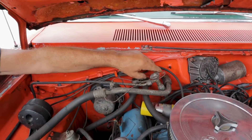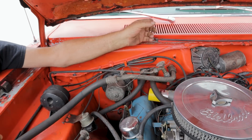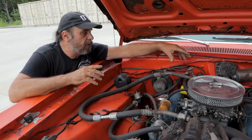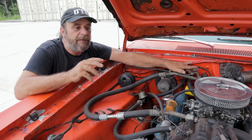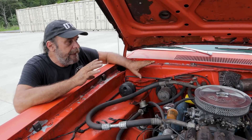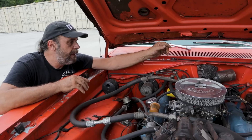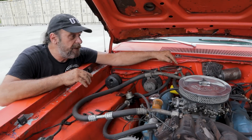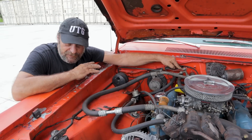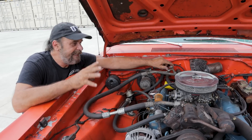On GM cars that use an orifice tube, they have a valve that's triggered electronically in the compressor — that's where the actual temperature change takes place. Common on these — and especially this one — is that when they go bad they'll stick. That's what this one was doing before the compressor finally gave up. I would occasionally have to come out and tap this to get it to function. So I know this expansion valve is bad.